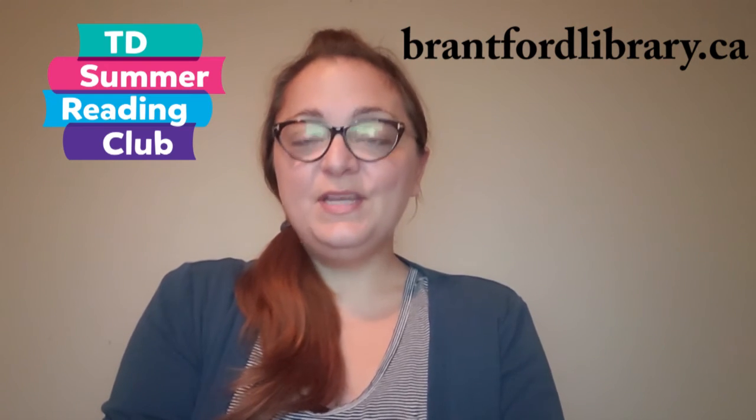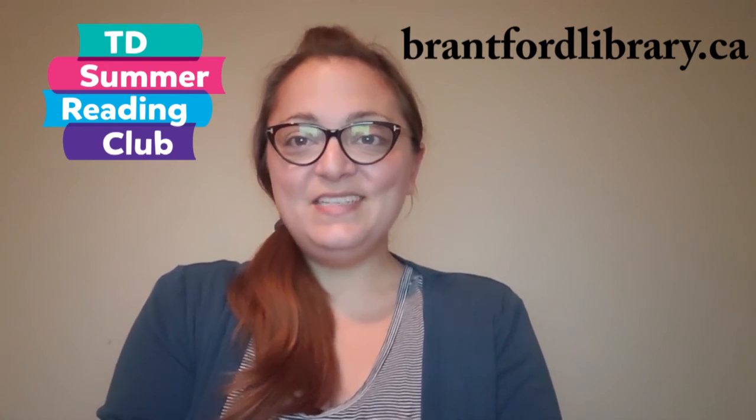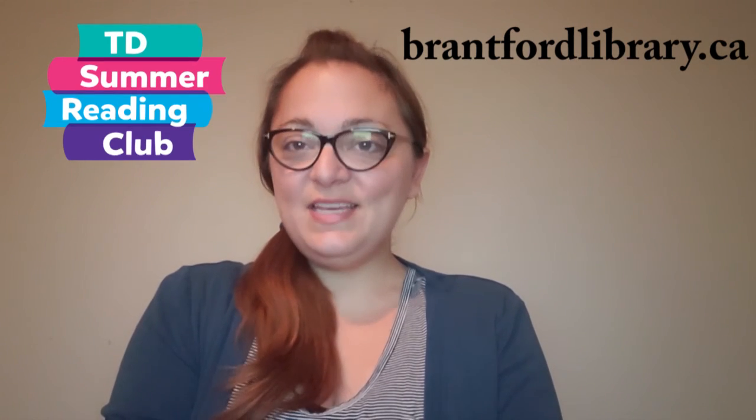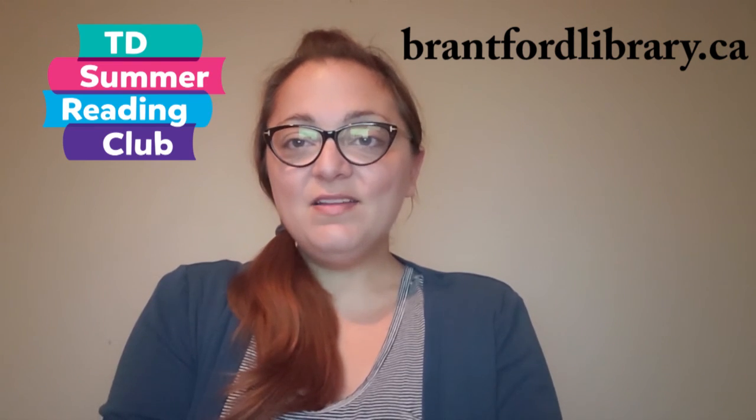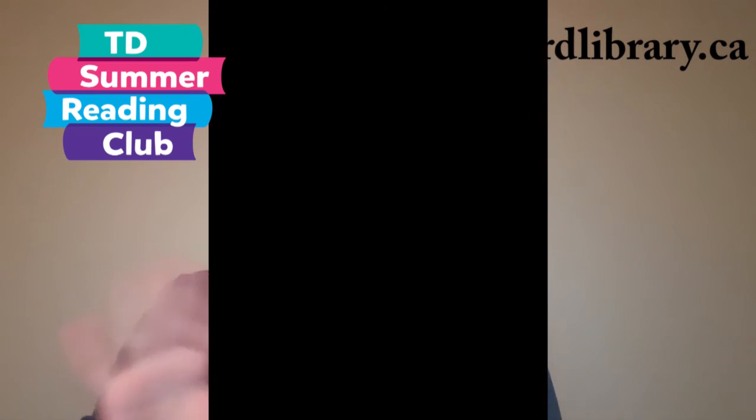Just a reminder to visit brantfordlibrary.ca for lots more home-based activities this summer. And don't forget to sign up for the Kids Summer Reading Club — sign up online and you'll get prizes and more. See you next time, bye!